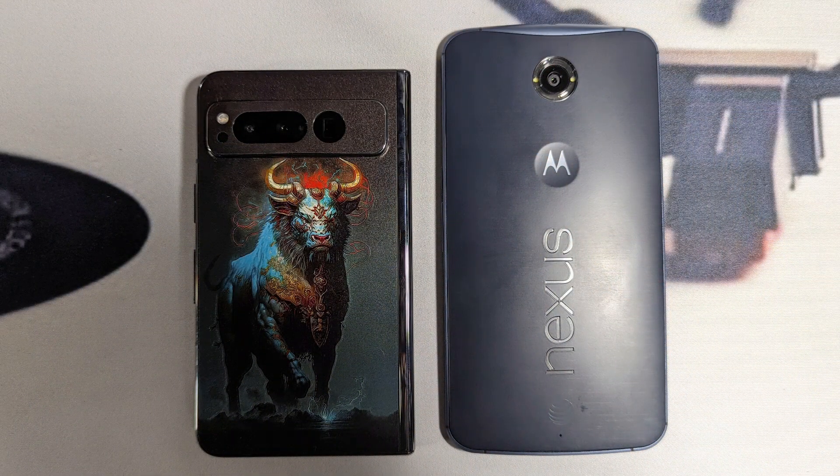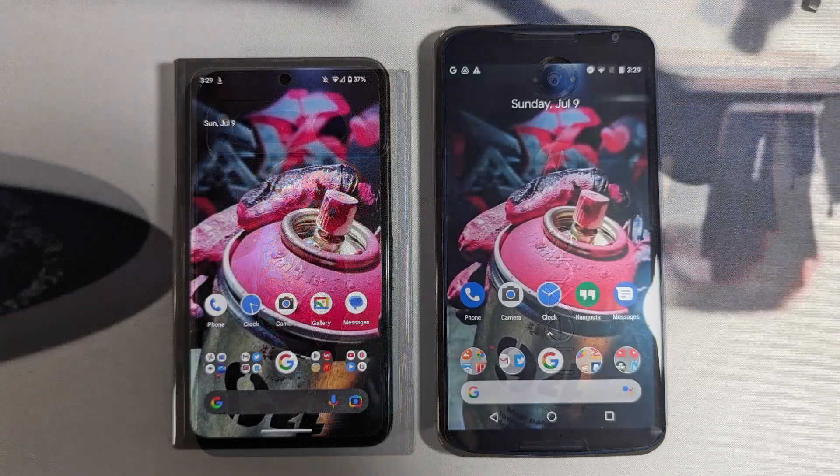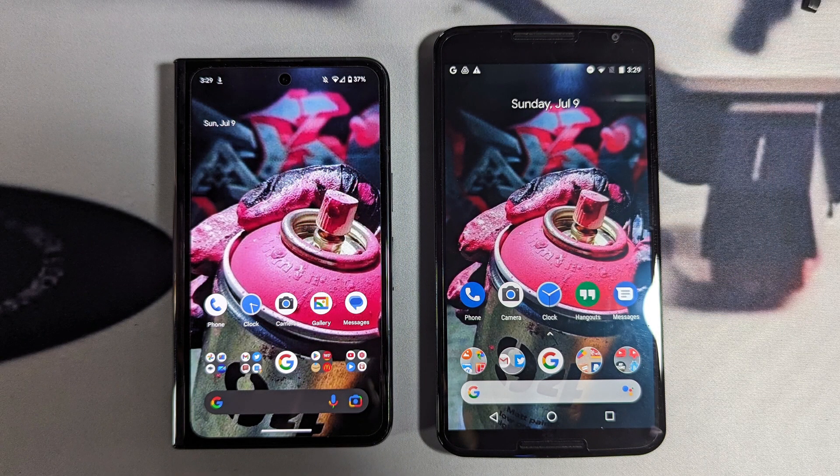I can open it up into a tablet form and enjoy my media intake, and close it up and have a smartphone. The width gives almost a 16:9 aspect ratio — it's actually 17.5:9, which is pretty darn close to 16:9. And I love the feel of that in my hand.